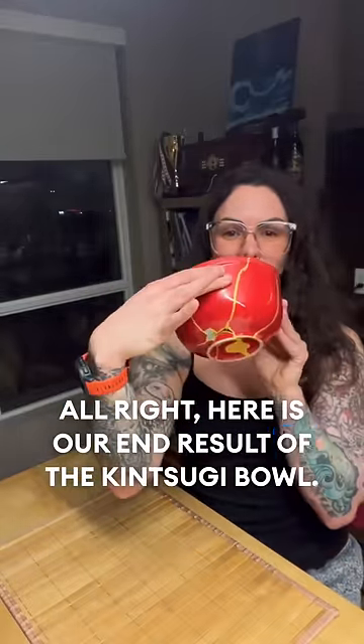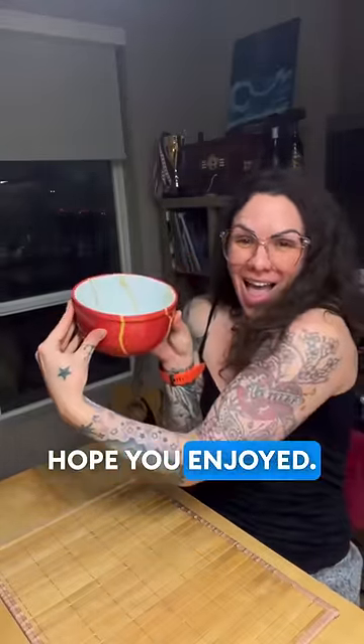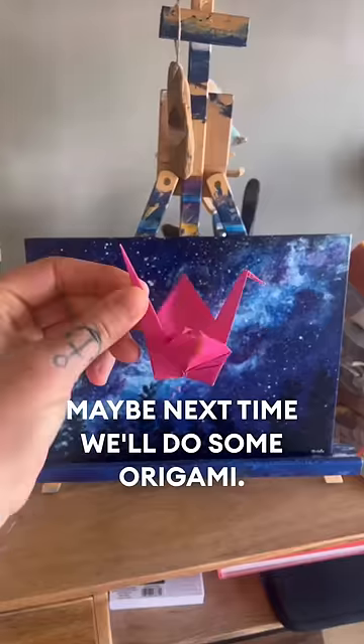Here is our end result of the kintsugi bowl. Hope you enjoyed. You should try one. Maybe next time we'll do some origami.